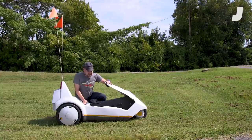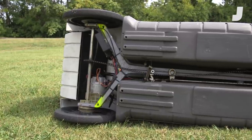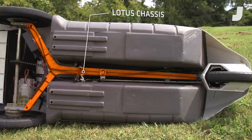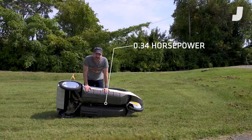It's a fascinating vehicle. The chassis was actually designed by Lotus. If you look underneath here, it's got a Y-shaped aluminum chassis that Lotus designed. The motor is a little electric motor making all of 0.34 horsepower.